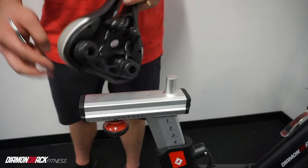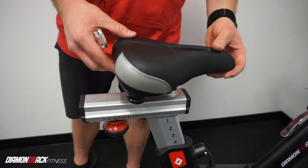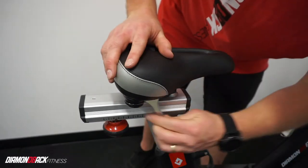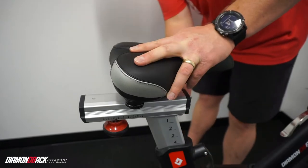Using the two nuts on the bottom of the saddle, secure the saddle to your bike. Be sure to tighten each one in turn. Note: this is also how you can adjust the angle of the saddle.